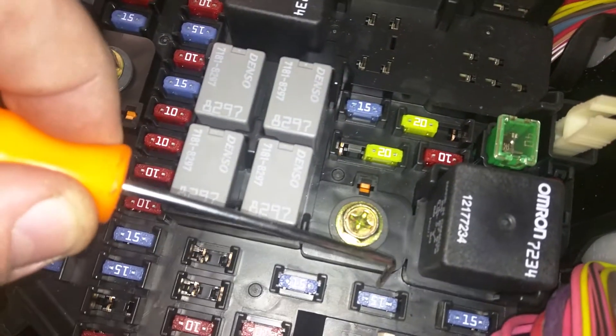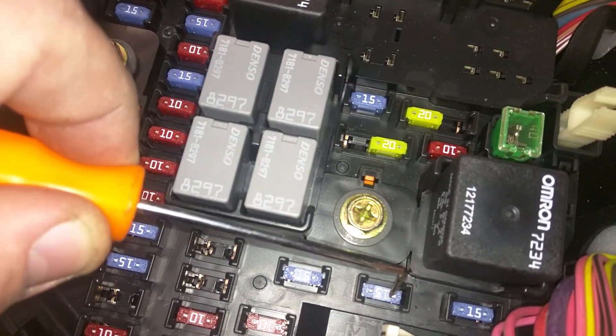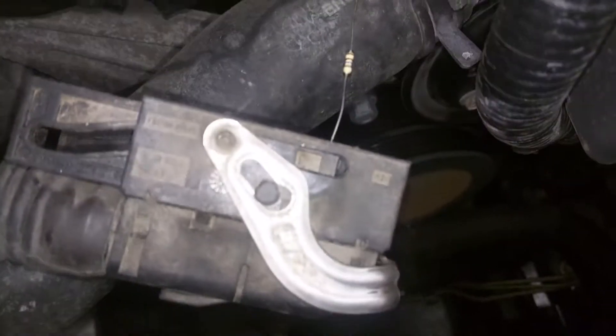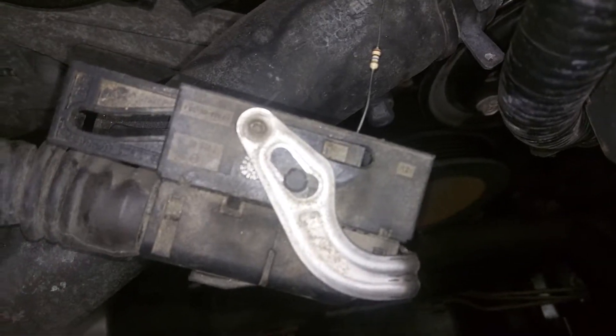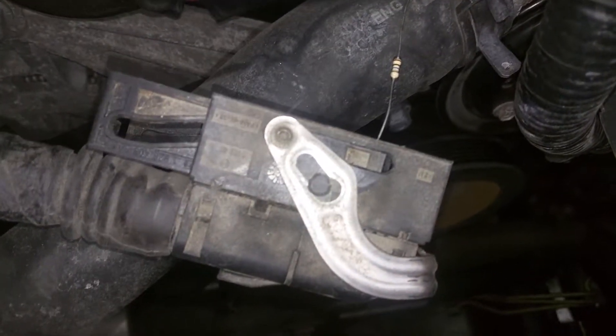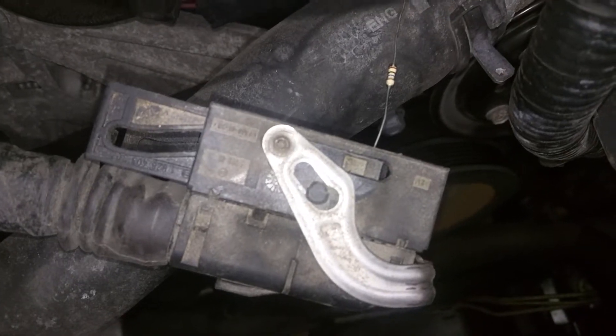So the way we do that is we test for continuity and resistance from this fuse all the way down to where it plugs into the ECU. Now the ECU pins are pretty small so you don't want to jam something too big in there or you'll damage them, so I'm just using a spare resistor. It has nice small leads you can pop into the plug, it won't bend the pins, and you can measure the resistance from there.